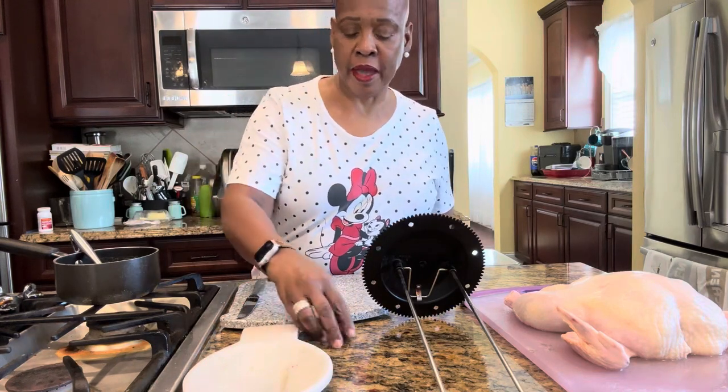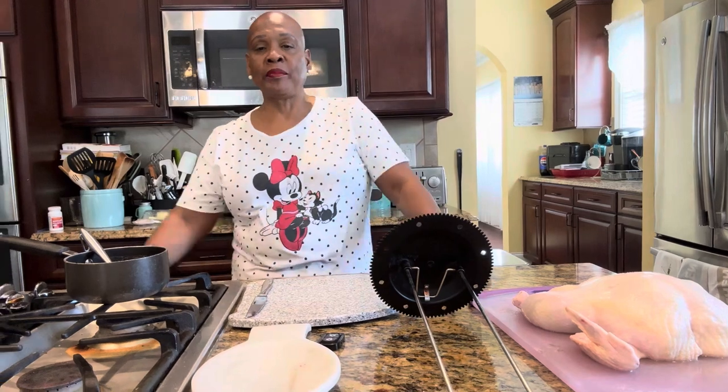Okay, it's Mama Fee. I'm back. I told you guys I was going to come back and do my rotisserie chicken.